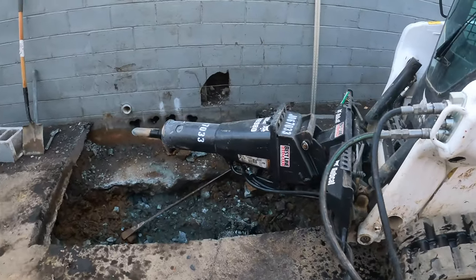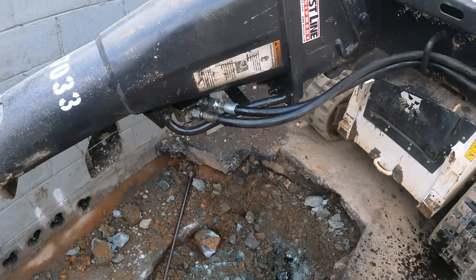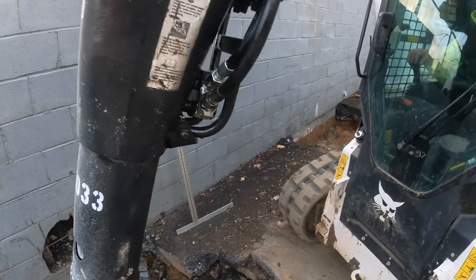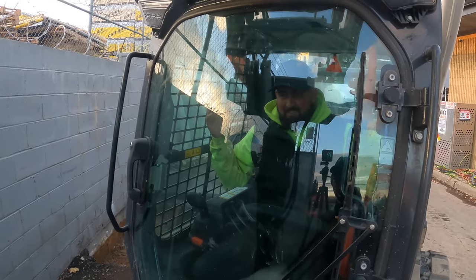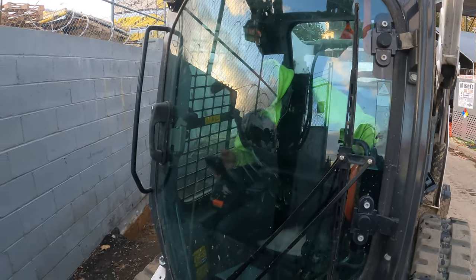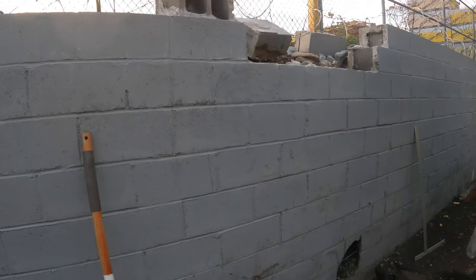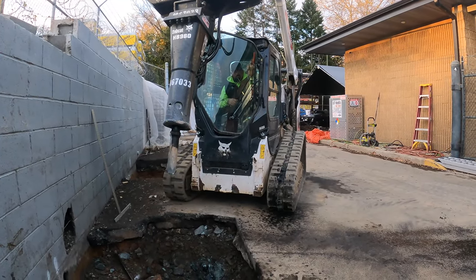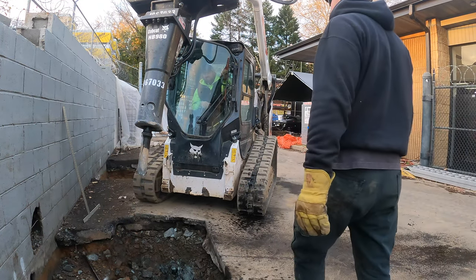After about 6 hours of hammering, Cory broke the hammer. Oh my god. What happened? You broke it. How? I don't know. That's just how you roll. It probably broke from the inside out.